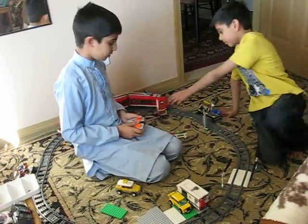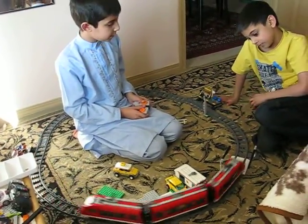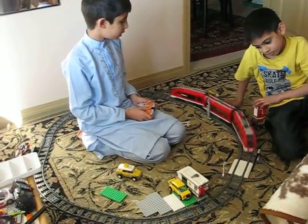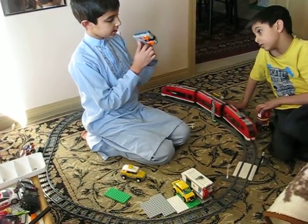Speed one, speed two, speed three, speed four, speed five, speed six, speed seven, speed eight, speed nine, speed ten. And like this, it stops. I'll turn it this way.